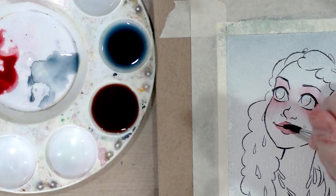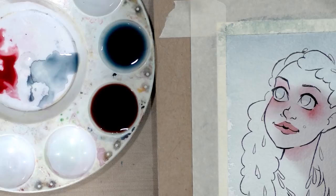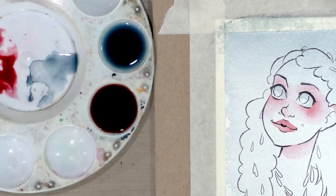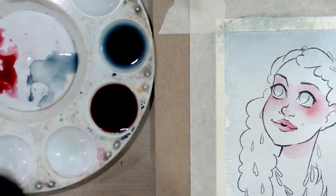I'm going to swoop some in under her neck and at the tops of her ears. The lips came out a little dark, so I'm going to re-wet it and use a paper towel to dab some of that off. That's one of the nice things about Winsor and Newton watercolor paper — it's very easy to rework. I'll let that dry.